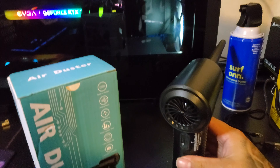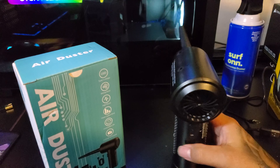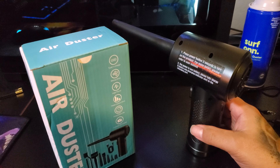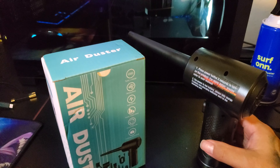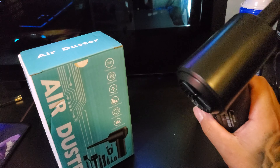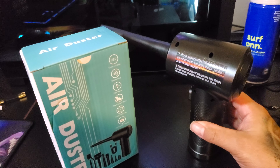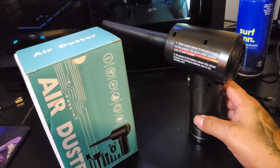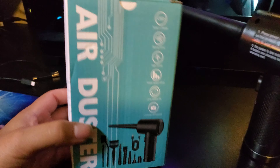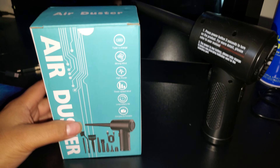I know there are other ones that are cheaper, but this is the number one best seller. The original price was $249.99 — which sounds like a lot for just this little thing — but it was on sale for Black Friday. Out of all the other ones, this one had more included. Let me turn on the light.